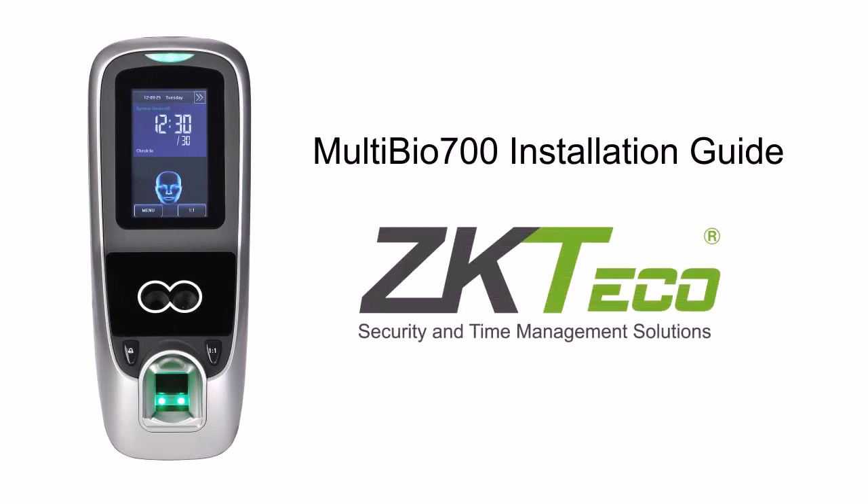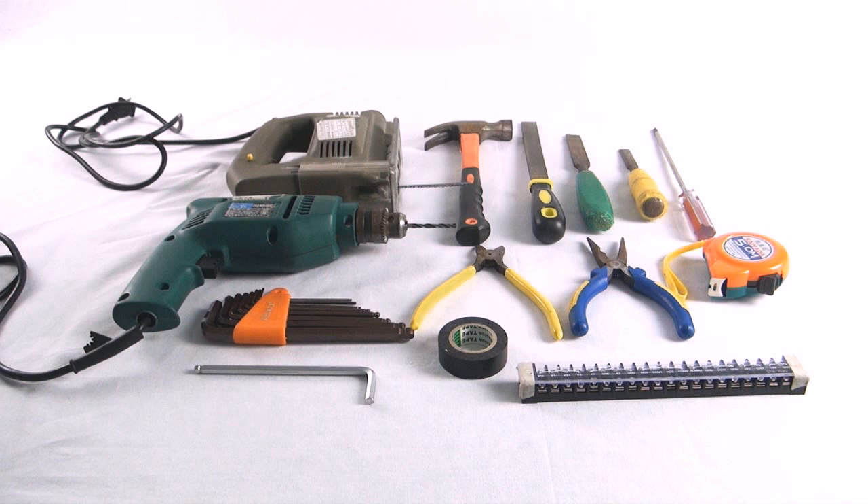Zecateco presents the Multibyle 700 installation guide. The tools required to complete the instructions are listed in the instruction manual. Please ensure that all necessary safety precautions are taken.